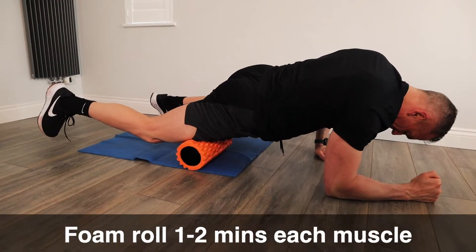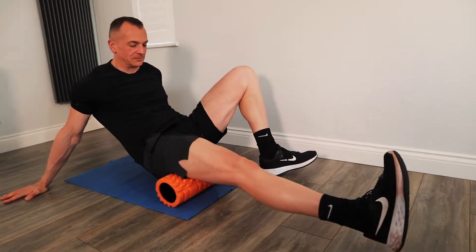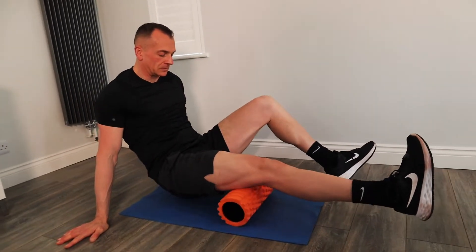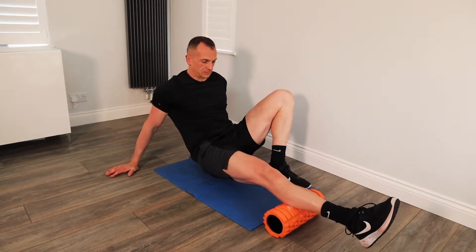Do your legs feel tight before or after a run? If so, invest in a foam roller. Tight fascia and muscles cause restrictions in your movement, change your running style and can cause knee pain when you run. Before and after every track session, you'll see us foam rolling our quads, glutes, hamstrings and calf muscles for about one to two minutes on each muscle. Improving mobility in and around the knee will reduce your knee pain when you run.